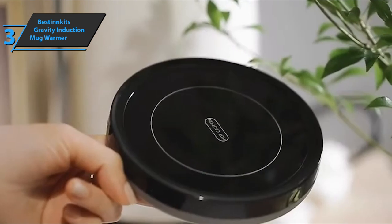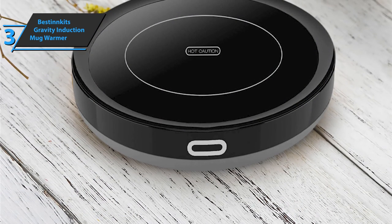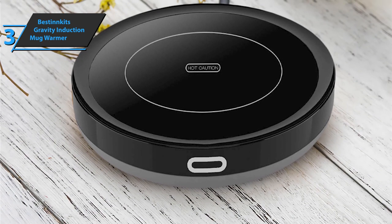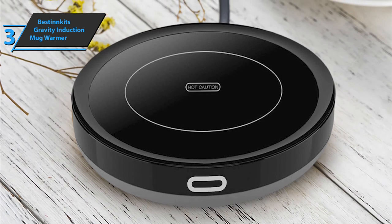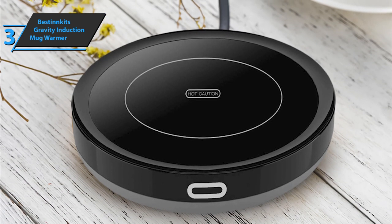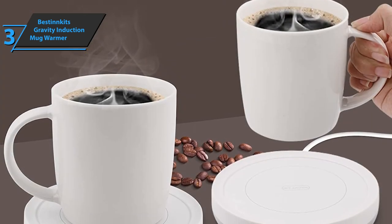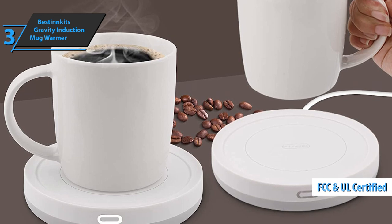Cleaning is required after each use to keep it in good working order. You can enjoy the hot drink in any cup — ceramic or glass. Note, however, that your mug should not weigh more than 369 grams. A cup warming plate and instructions are included to help you use it. It's designed to be reliable, so you can use it safely. We're also pleased to inform you that the coffee warmer is FCC and UL certified, which will ensure your safety and reliability.